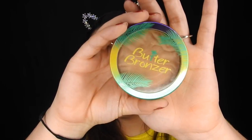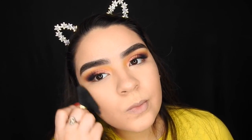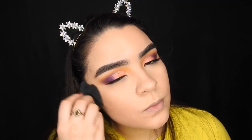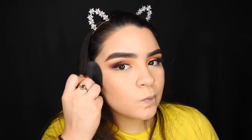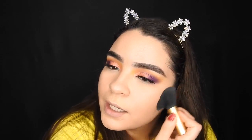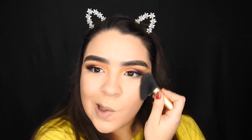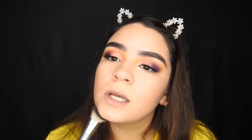I'm taking my translucent formula butter bronzer. I love this bronzer so much because it's like a natural kind of bronze — it brings a lot of color back to your skin. And I'm just going to contour my jawline really quick.